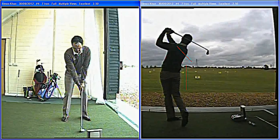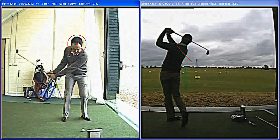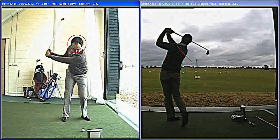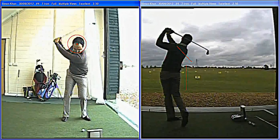I'll just highlight Simon's head position here. Again, the compact swing — you can see the arms close to the body, what we've just seen. And the head stays really, really still with Simon. He really doesn't shift a lot of weight there. Keeps it compact and neat.